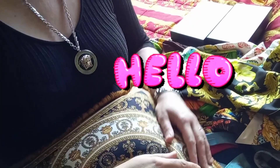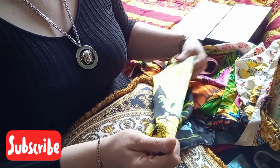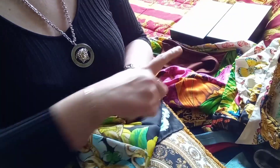Hello everyone, today I'm going to show you how to tell if your scarf or shirt is made from real silk. I have a few items to show you: a scarf, a few shirts, and silk ties.